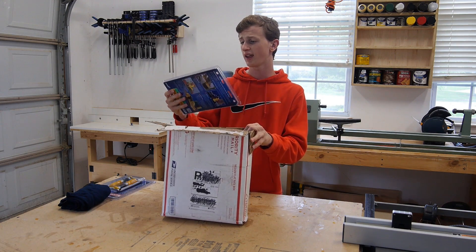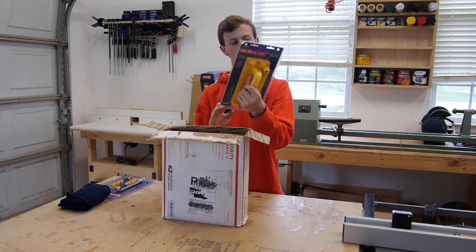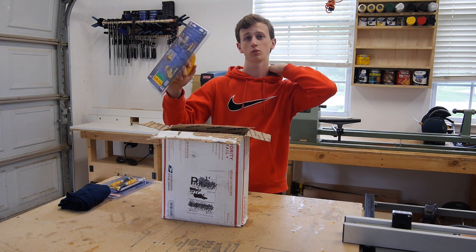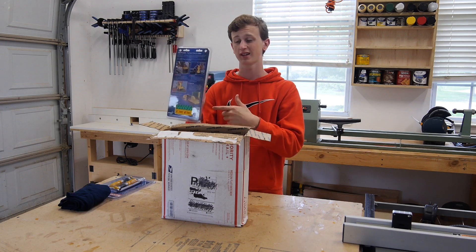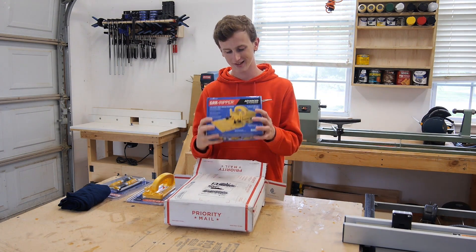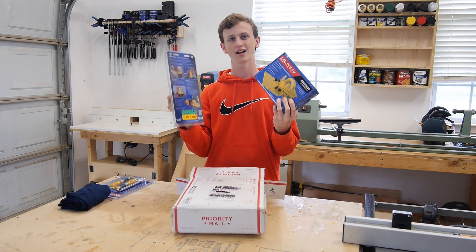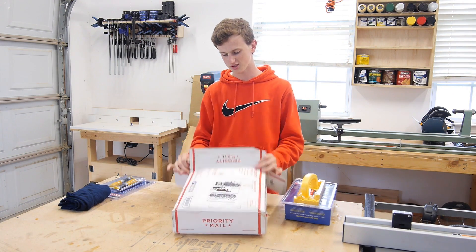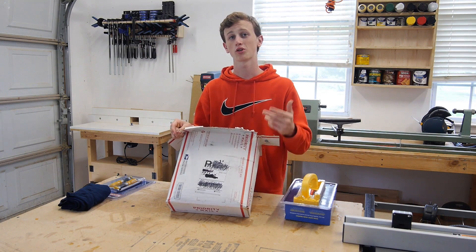After that we have a grip block — this is kind of like a more advanced push block for your table saw. I actually want to do a test on this one today as well as the famous gripper. I'm definitely going to put them to the test and see what all the hype is about, and see if I would actually want to purchase it myself.